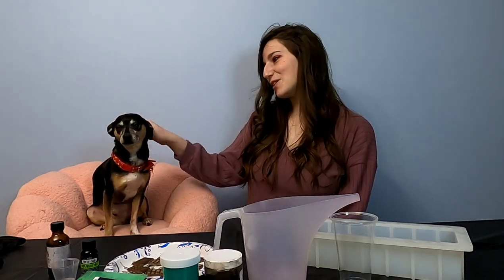Hello everyone and welcome back. My name is Jeffy and this is my best friend Android the Chihuahua. Today we're going to be sharing with you guys a really cool soap project. We're going to be making a mint chocolate chip themed soap.